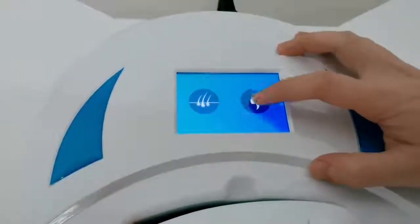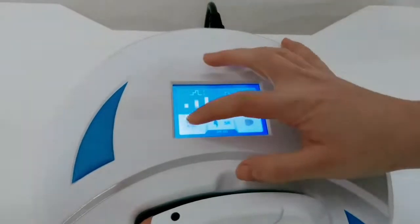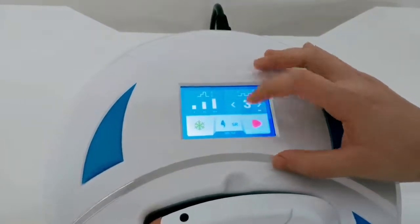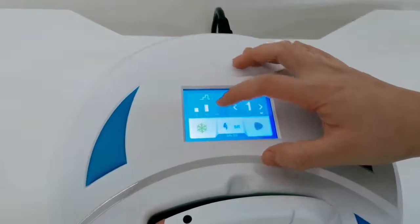And this is the skin rejuvenation mode. Choose the body parts. You can also adjust the fire meter by yourself — frequency and energy.